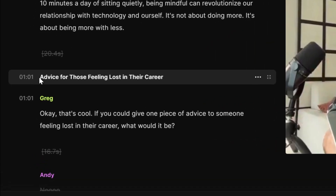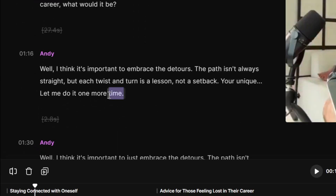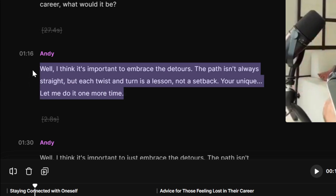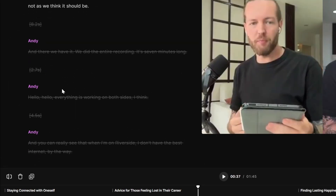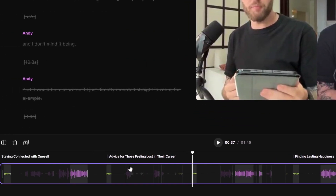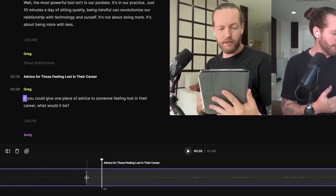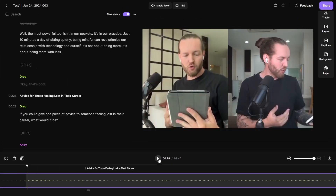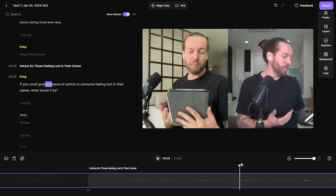Text editing is great, but you also have control over the audio as well. You can zoom in all the way, and if the audio clip starts a little too early with some artifacts, you can trim it so the audio starts exactly where you want — for example, right at 'if you could give.' And there the audio is perfect.